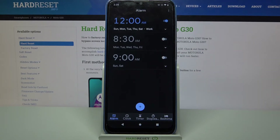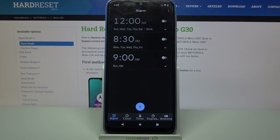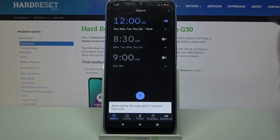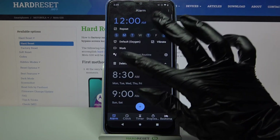As you can see, my alarm was successfully added. If you want to turn it off completely, tap on the switcher next to it. You can turn it back on the same way. If you want to delete your alarm, click on this icon at the bottom right corner of it and choose Delete.